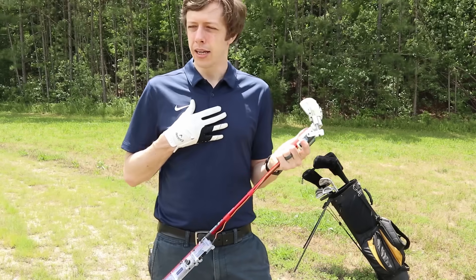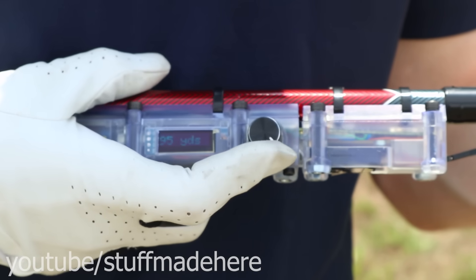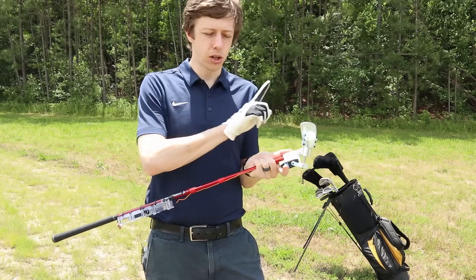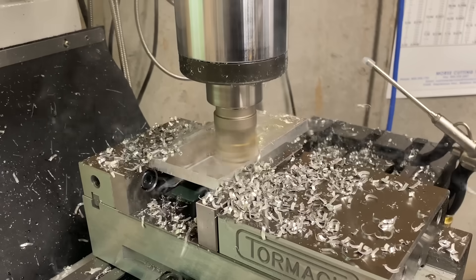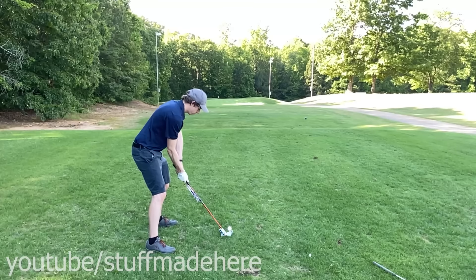I have a problem where I can't swing the golf club consistently at all. I'd really rather say to the club: I would like the ball to go maybe 120 yards. And then when I swing the club, it will detect what's going on and correct the head of the club in real time to make my shot go closer to the desired distance. So I'm going to show you how I made this, how it works, and of course put it to the test.